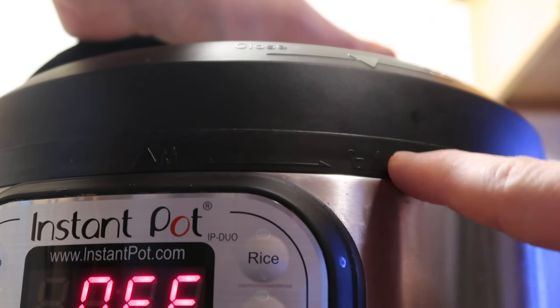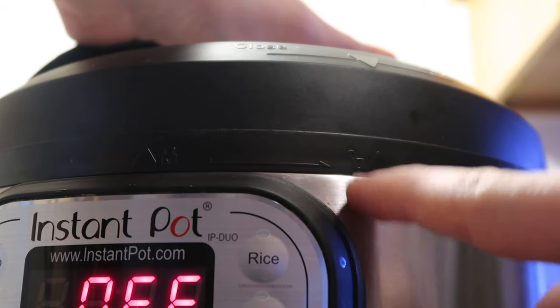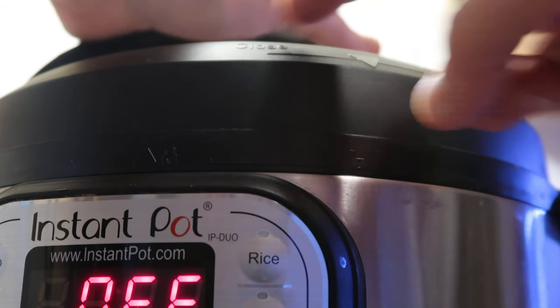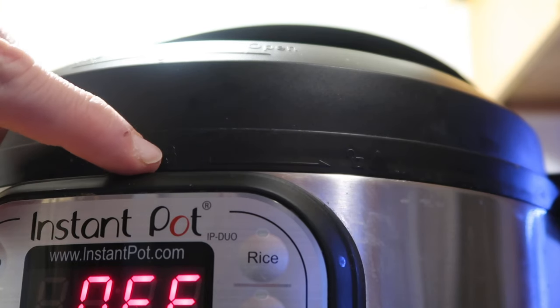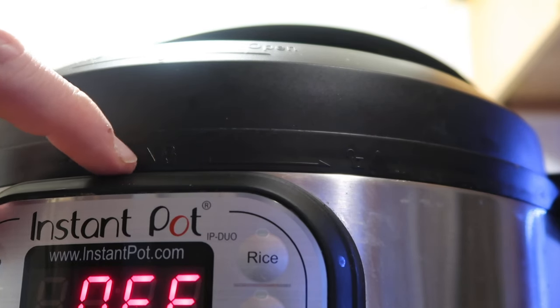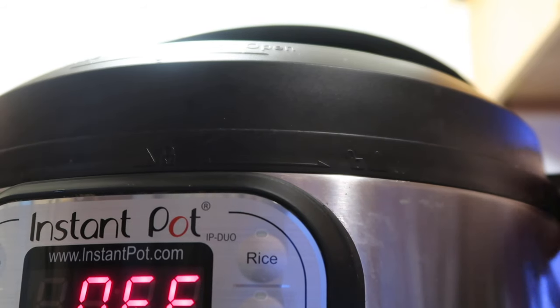When you put the lid on top, there's a little arrow on the bottom that aligns with an unlock logo when open. When you turn it to the left — the closed direction — the arrow aligns with the lock logo. Just make sure the two handle things on the sides are completely parallel with each other, and you're good.